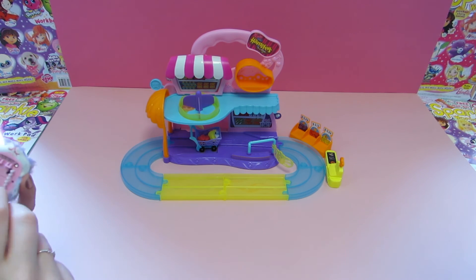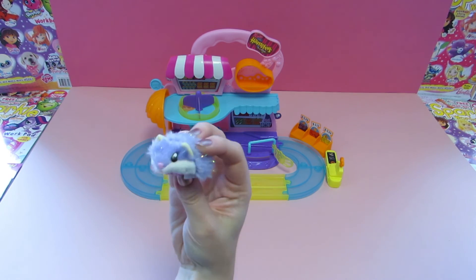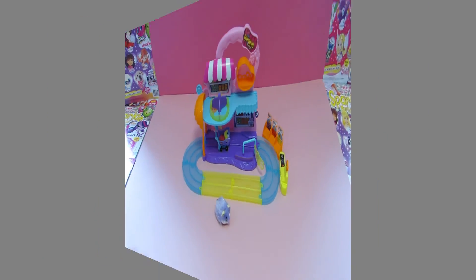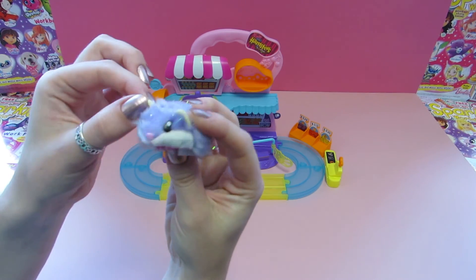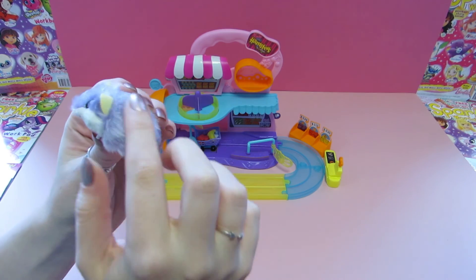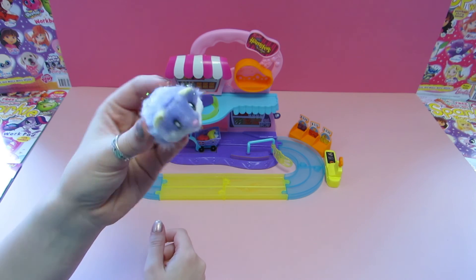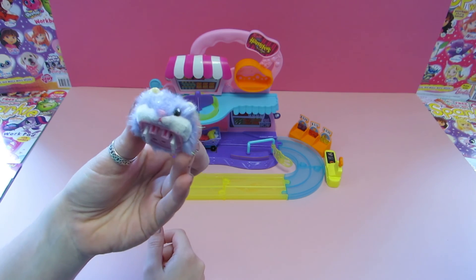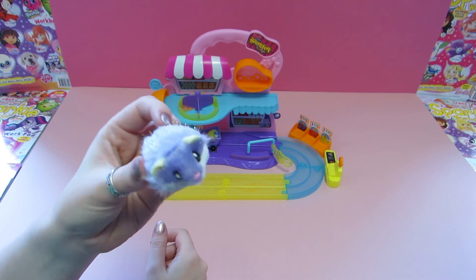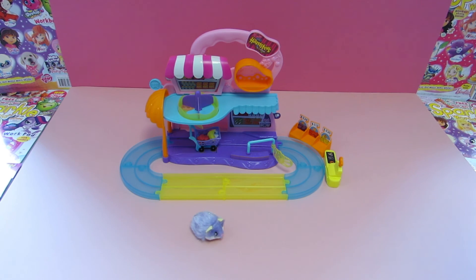Very cute, very adorable — big fans of this little guy. Thanks for watching Sparkle World Reviews! We've had loads of fun building this today. We want to build up our collection and get the whole town of hamsters running around. Make sure you subscribe to our channel and follow us on all social media — look forward to our next video review. Thanks guys, bye bye!